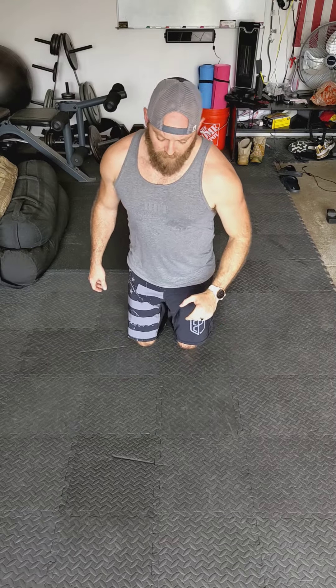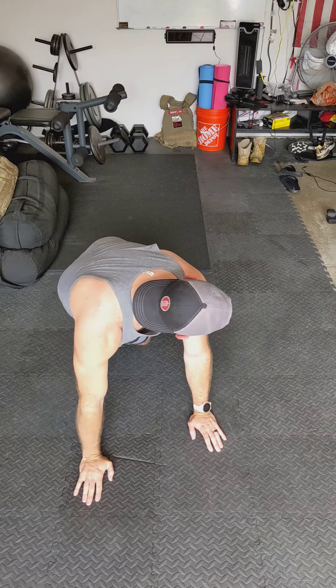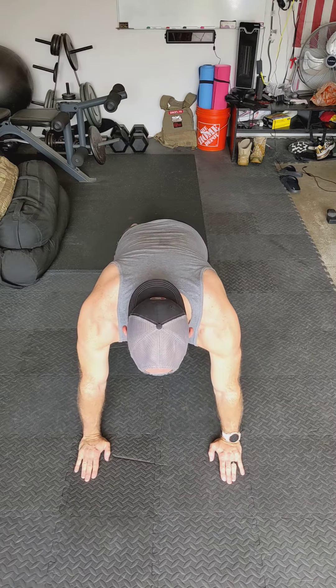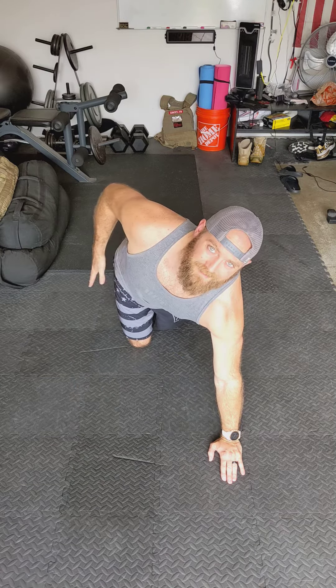This is a bodyweight push-up, and then we're going to do a bodyweight push-up with the bosu ball. For the bodyweight push-up, you want to have a straight back — everything associated with the push-up stays in one plane. Your chest and your hips should come off the ground at the same time.